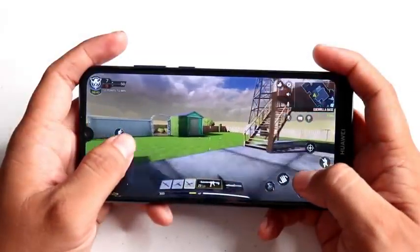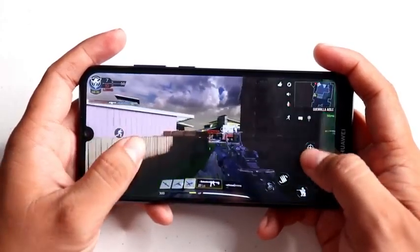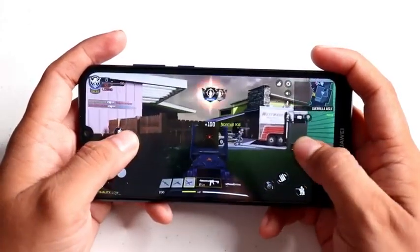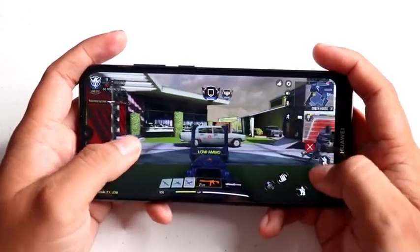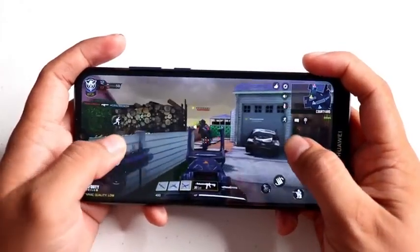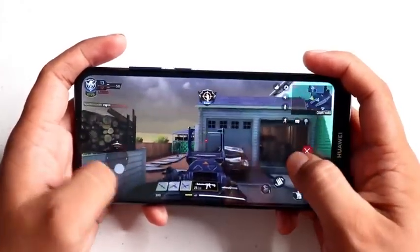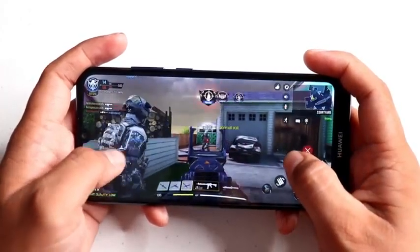We also tested it on Call of Duty. So far it's playable, and it can handle low graphics settings with decent graphic quality. Same thing Techies — the performance on COD is okay and playable. It's one of the heavier games we tested, but the Huawei Y6s can handle it. So far so good with the gaming performance. Impressive.